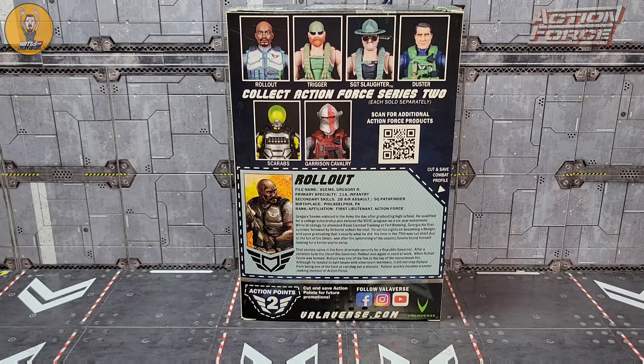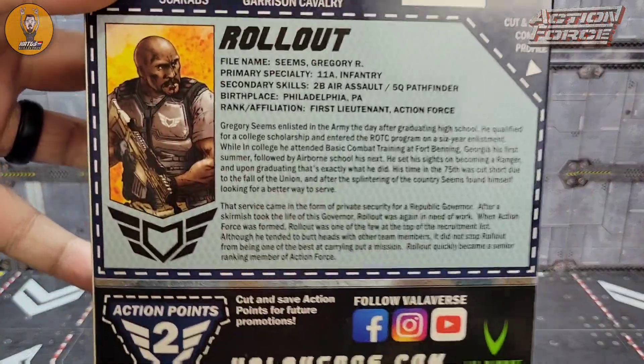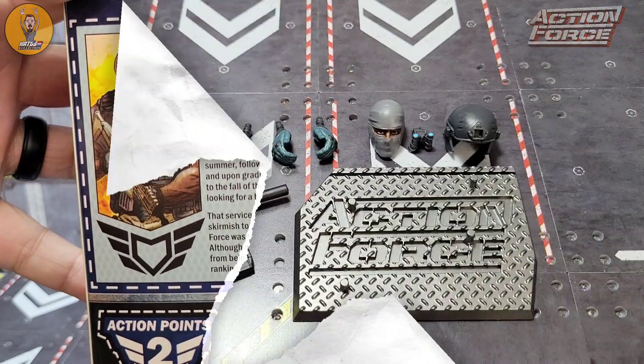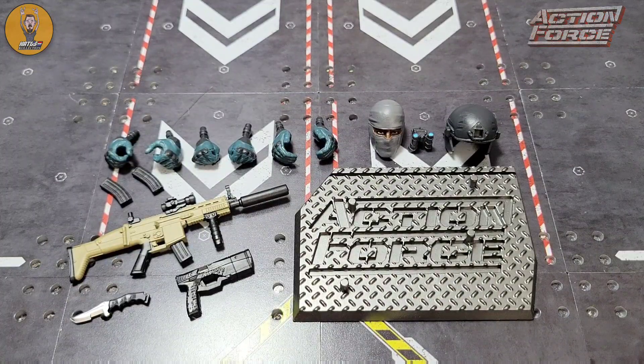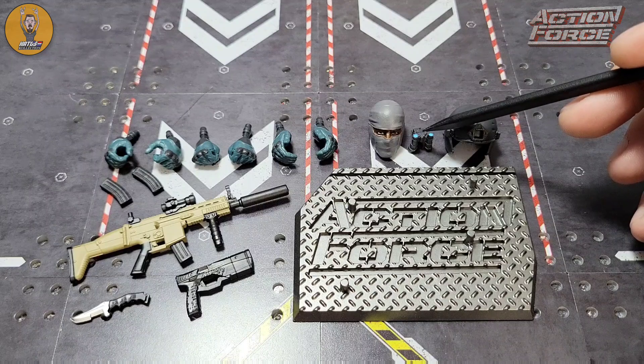On the back you get the Rollout bio and two action points. If you're curious and want to read the Rollout bio, just give that a quick pause. Inside the box we get some pretty standard accessories. Of course we get the Action Force stand, which I'm a huge fan of. We get the modular helmet where the sides can come off.